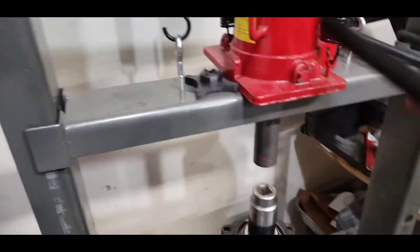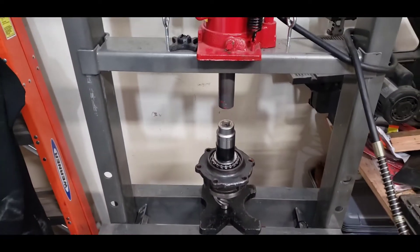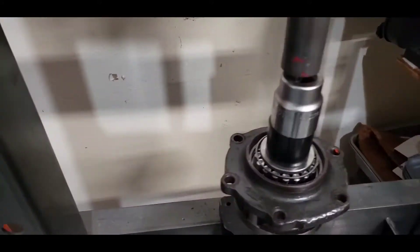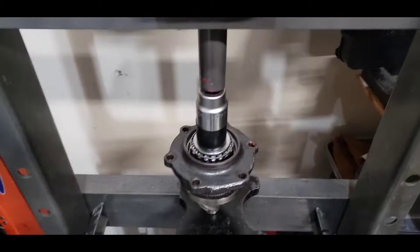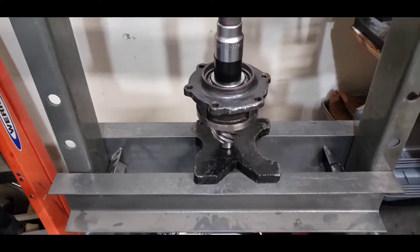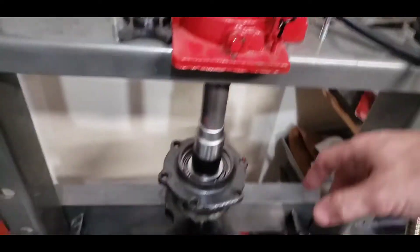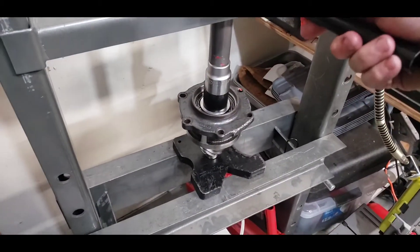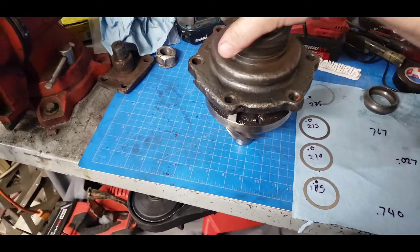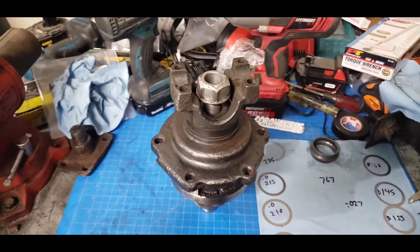Let's go ahead and get this tight. That pop means she's at the bottom. I'm going to take her off and get back to the bench. I'm going to go ahead — where's my nut? There we go. Washer in there, and I'll gun this down, then do the torque.